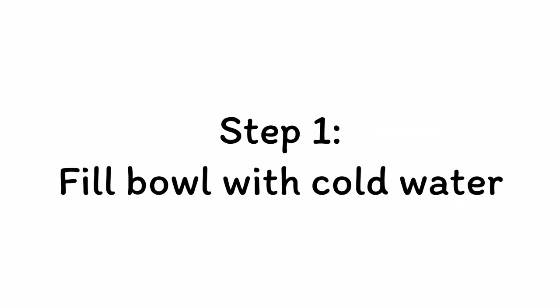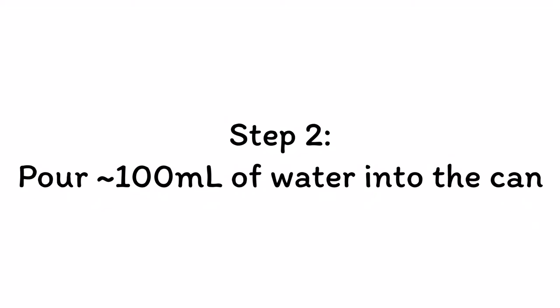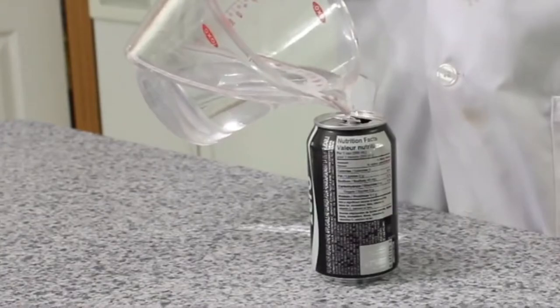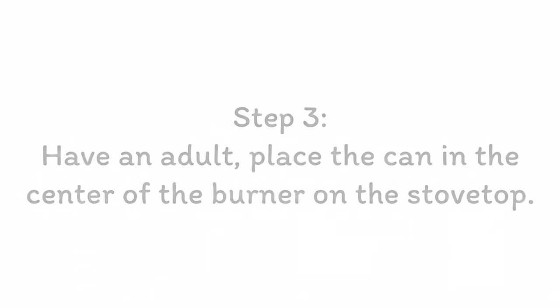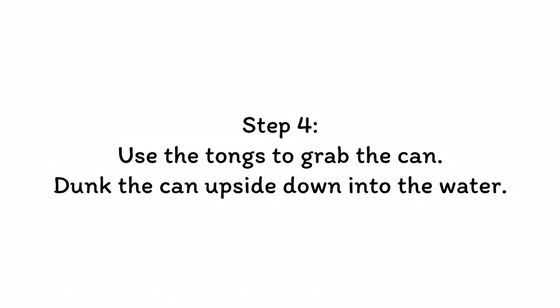The first step is to take some cold water and fill up your bowl. The second step is to pour about 100 milliliters of water into the can. Then turn your stove to medium-high heat, place your can with the water in the center of the burner, and leave it until you see water vapor coming out of the top. Now quickly dunk your can into the cold water.